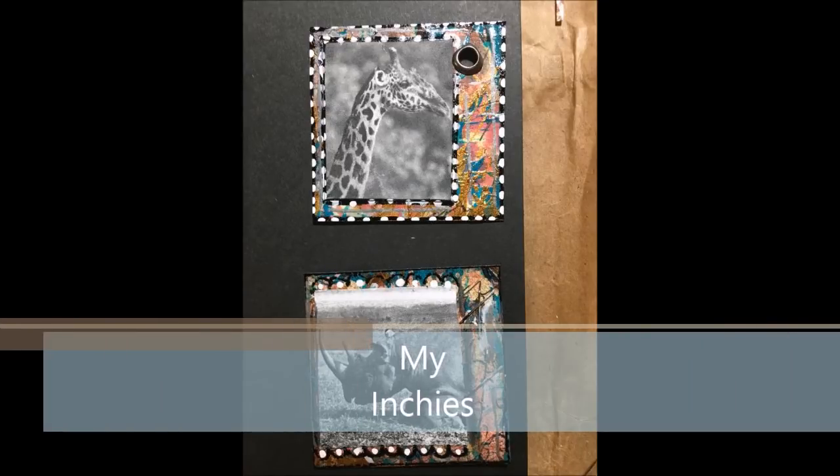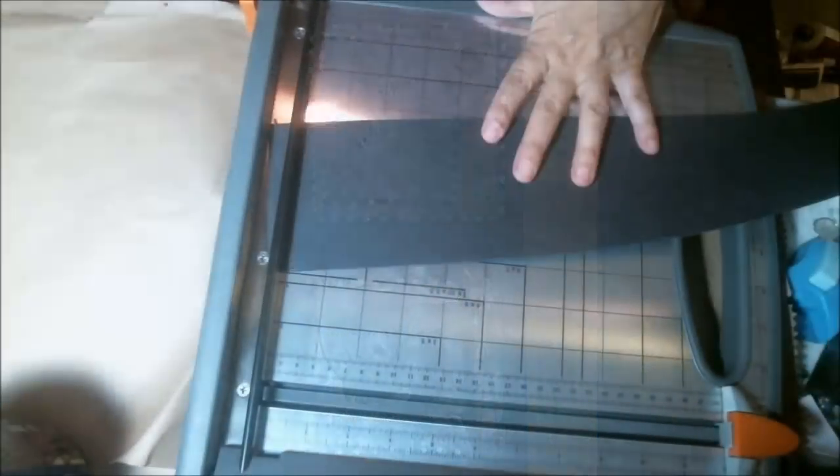Hey friends, welcome to my inchies. Today I'm making inchies — one-by-one square cards — as well as two-by-twos, twinchies.